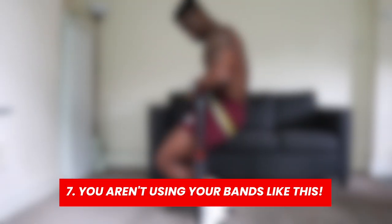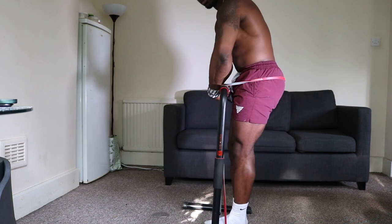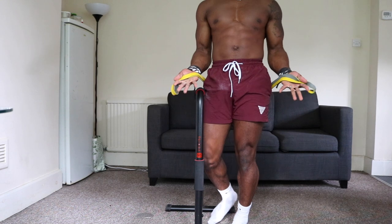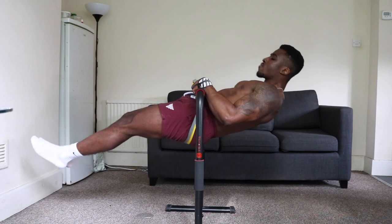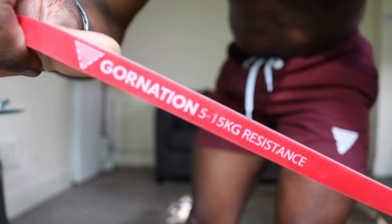Reason number seven is because you're missing out on the optimal way to use resistance bands. When I see beginners learning the touch front lever, a lot of the time they're using the band in a way I don't like. The better way activates the core more, teaches the right position, and teaches how to lean back the right amount. If you need more resistance, use a heavier band or grip the existing one a little tighter. If you don't have any resistance bands, go to the Gornation website and use the code JACK10 — they have great bands for your entire calisthenics journey.